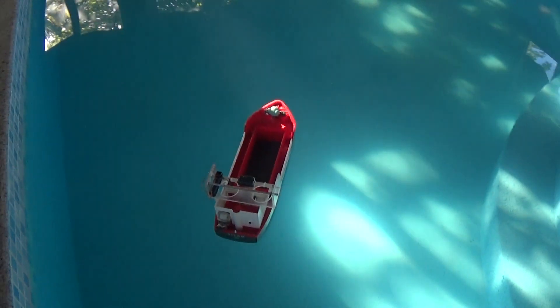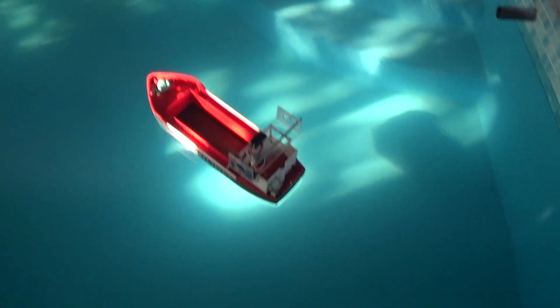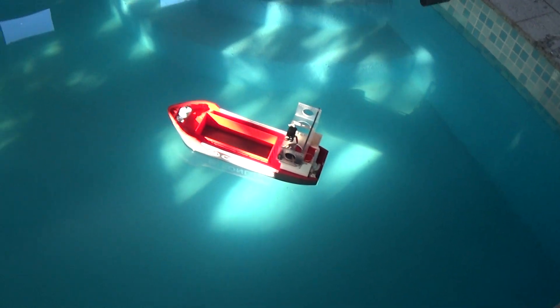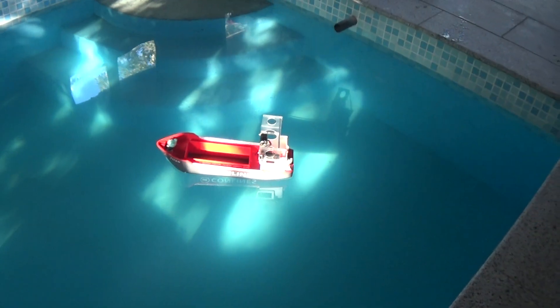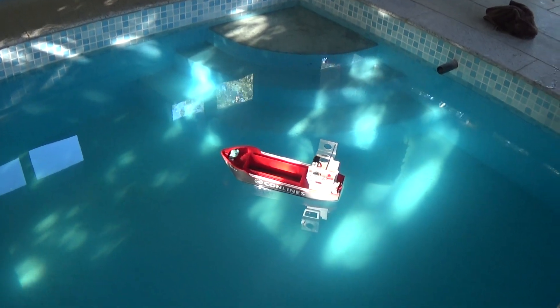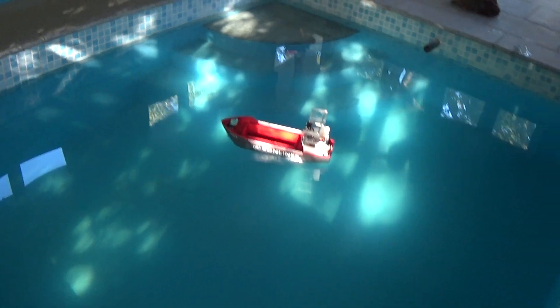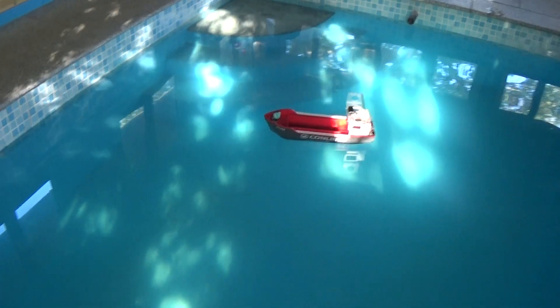There we go, that's definitely working. So an ion drive boat — it's hardly breaking any land speed or water speed records, but that's definitely going isn't it. Sorry, I'm trying hard not to laugh at how stupid this is.